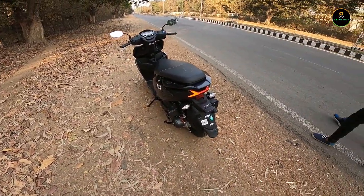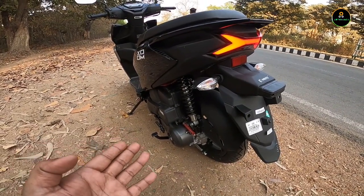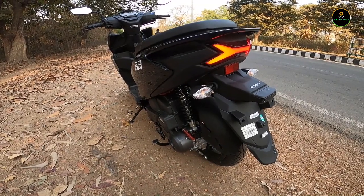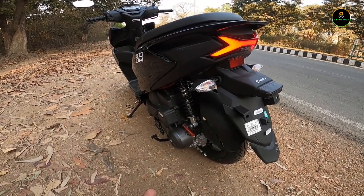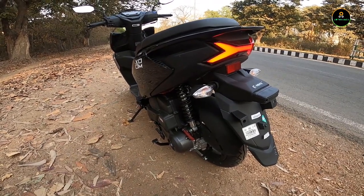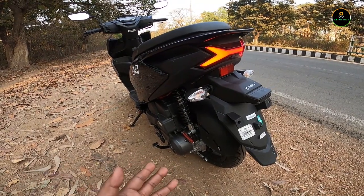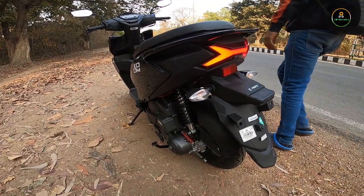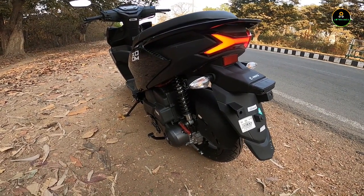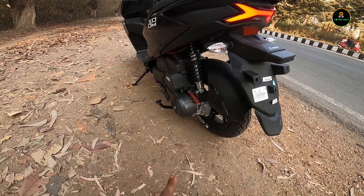It's a single-sided rear suspension with big travel. Even with a pillion, I've tried it and it handles well. With the Jupiter, it bottoms out very easily on potholes with a pillion, but this suspension doesn't have that issue. There's no bottoming-out problem at all.